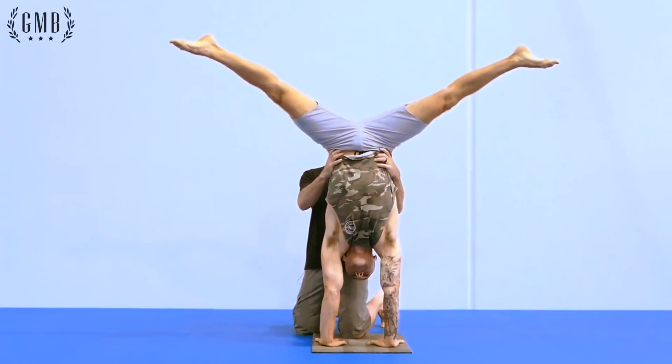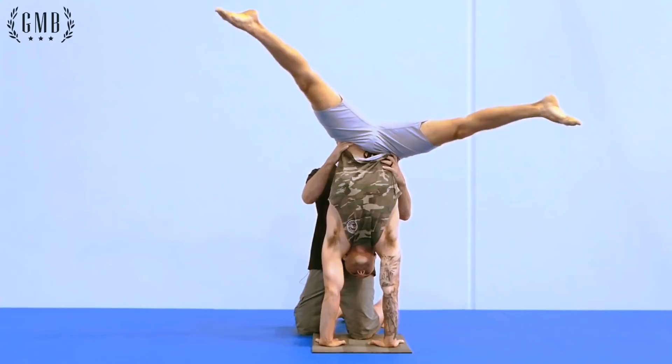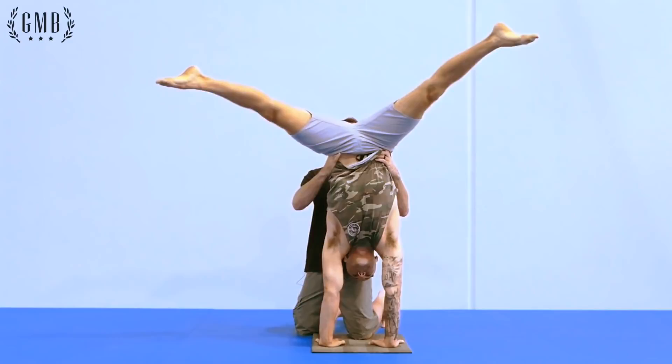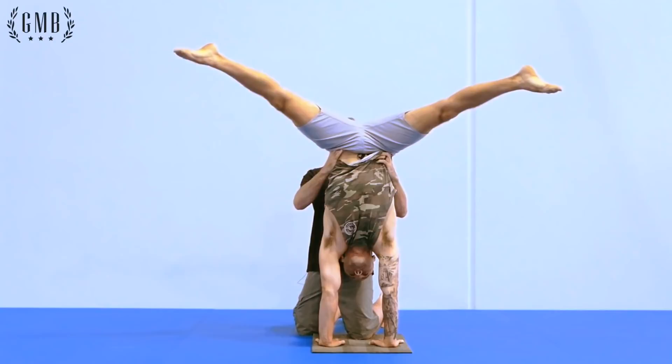Junior goes up into the handstand and straddles. We're going to weight shift to one side, and he's going to try and drop the hip slightly, then come back to center. Then the same thing — weight shift, drop the hip. Try not to ski when doing this. One more side, dropping and coming back to center. Go ahead and bring your legs together, and then come on down.